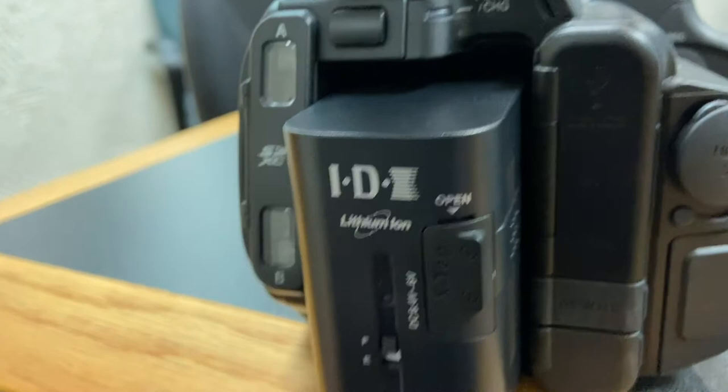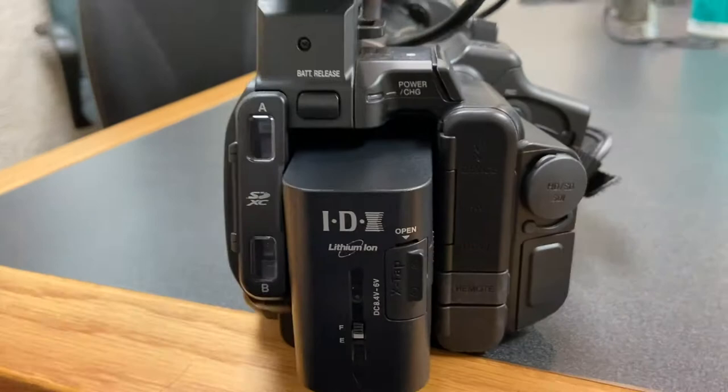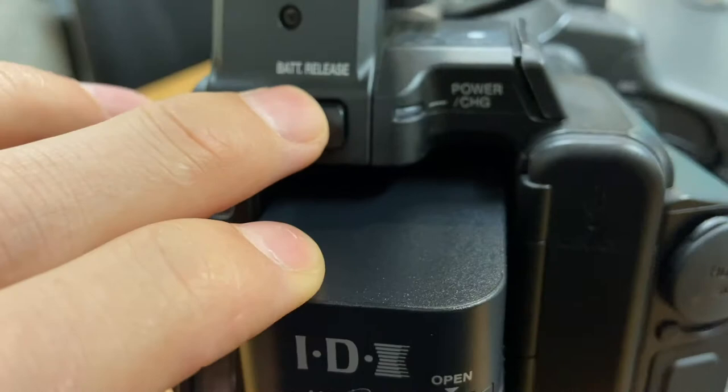Now this battery is totally set and connected. It's not going to come off at all, and you can't get it out unless you press the battery release button. Pressing that battery release, I lift it up and slide it back out.